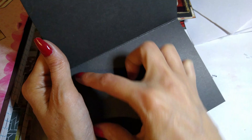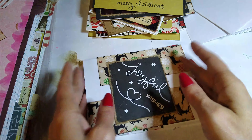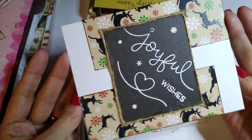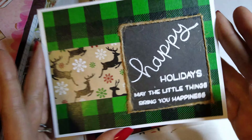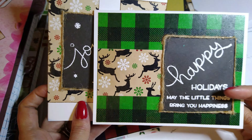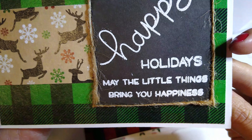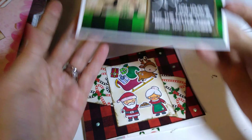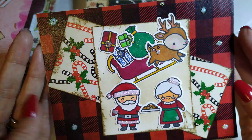That one is simple, not overdone, but it's got a nice simple design to it. I still need to put a white piece of cardstock in so that they can put the message, otherwise you wouldn't be able to see it. Joyful wishes - I love this one. Both of these remind me of a chalkboard. This one says 'May the little things bring you happiness.' Here's the other one that my daughter came up with - so cute.